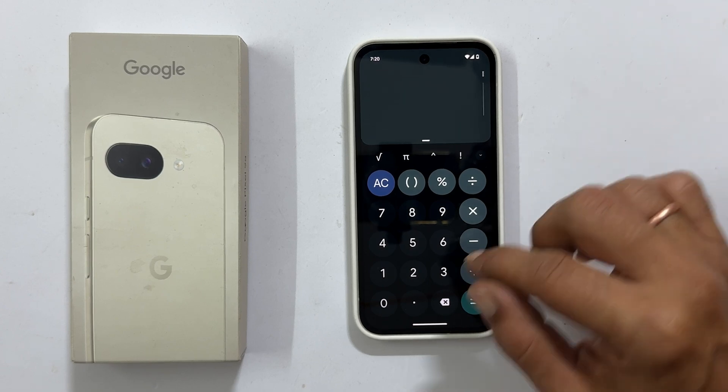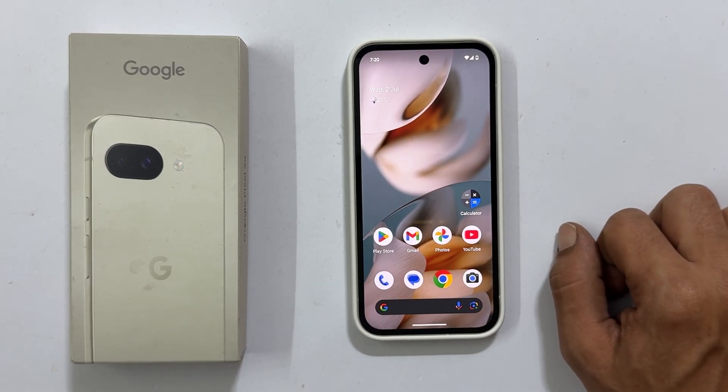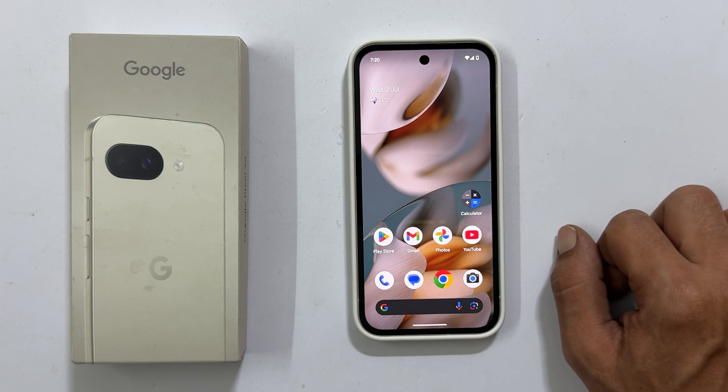That's it for this video on how to use split screen multitasking on your Google Pixel 9a. Thank you so much for watching. If you found it helpful and informative, please hit that like button and subscribe to the channel for more tech tips and tutorials.